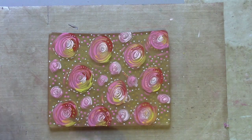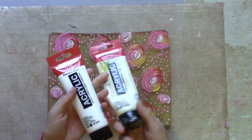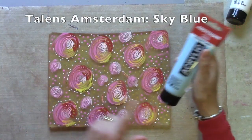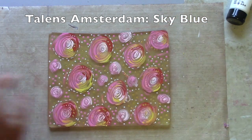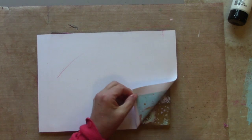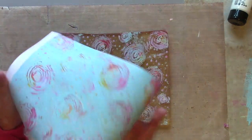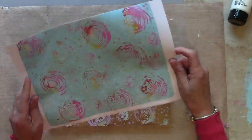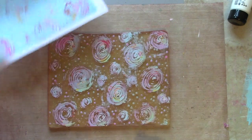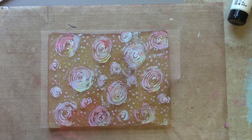When you do your pickup print, if you want to keep those colours true and as they are, use a white or a light buff — or you can use a colour which will give you different results. And that is my first print. Now I've still got quite a lot left here, so I'm going to try now with a different colour and see if I can pull off a little bit more.